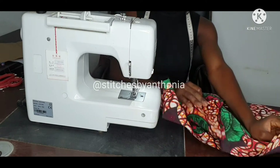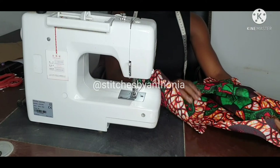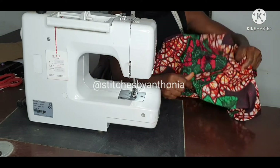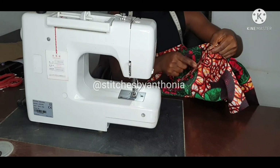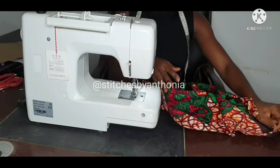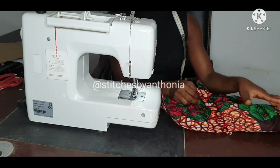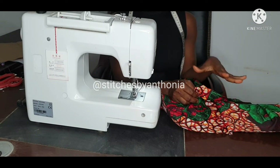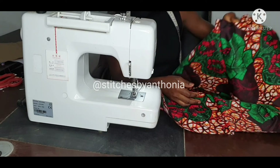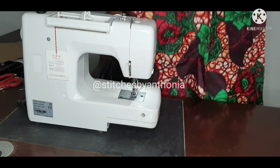Now at this area you can determine where you want your zip to be. Do you like your zip to be at the back? If you want your zip at the back, there's no need of joining too much — you can just do a loose stitch. Or if you want your zip to be at the side, you can sew one side and leave the other side. I prefer my zip at the side, not at the back.